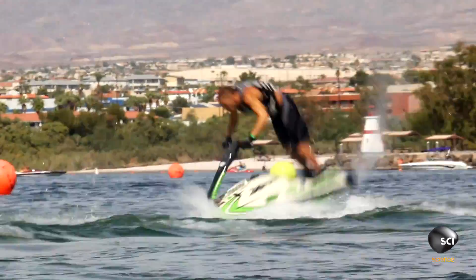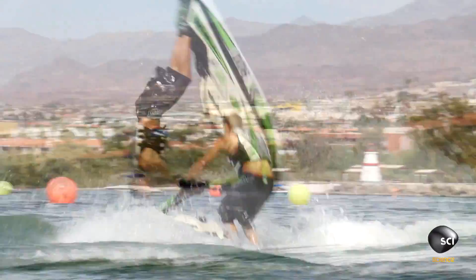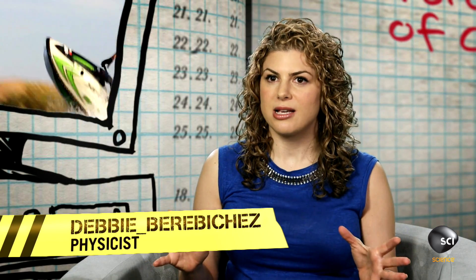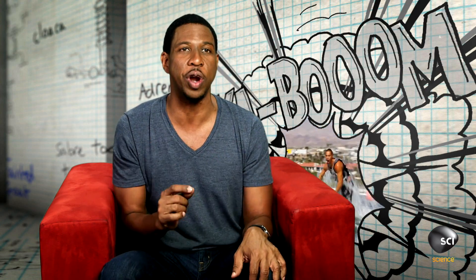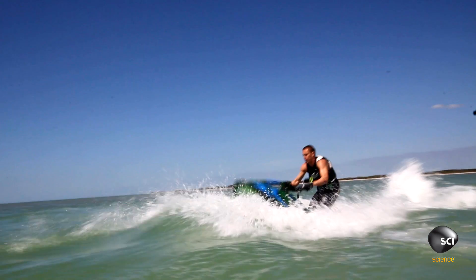So how on earth do you get a 220 pound jet ski to perform a backflip? The first thing Daniel does is accelerate really fast so that he can create waves underneath the jet ski, and then he uses one of these waves to launch himself into the air. So essentially he's created a wavy ramp.